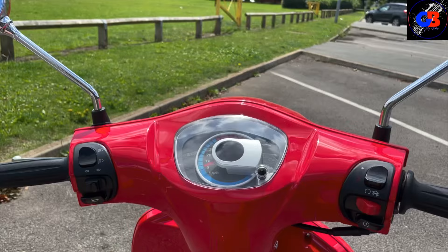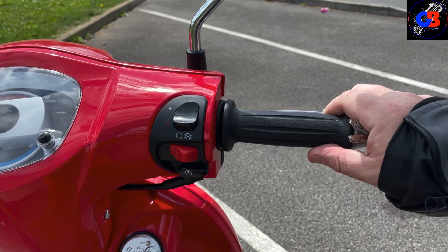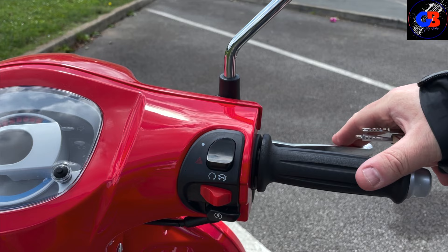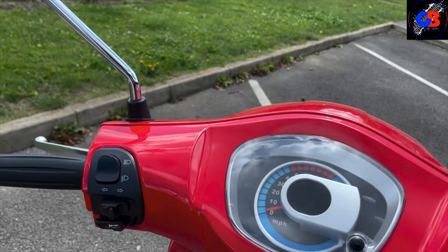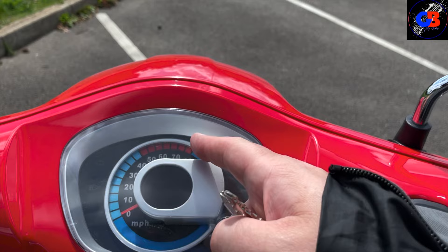There are no foot controls - no foot brake or gears. It is just a rev and go, that makes you go - simple as that. Easy riding. As far as the brakes go, because you don't have any gears, you've got your front brake as you would normally, and then your back brake is where your clutch would be if you had a gear bike - very much like push bike controls.